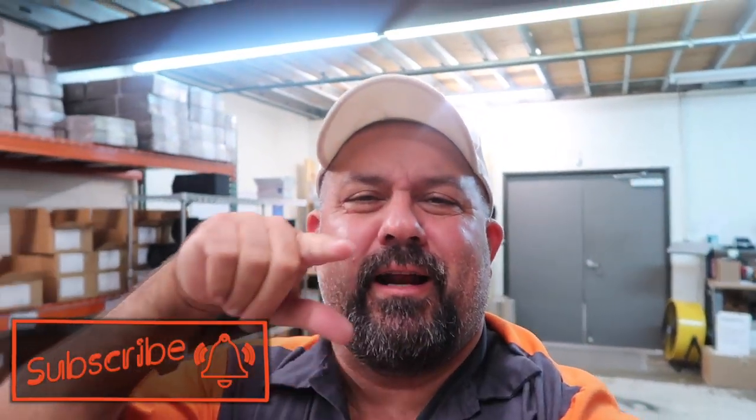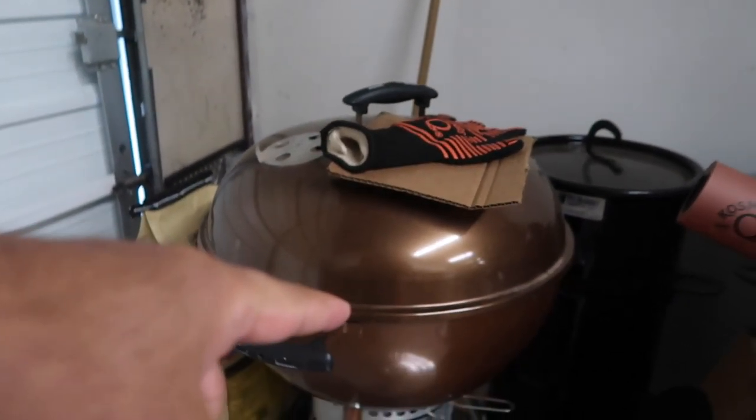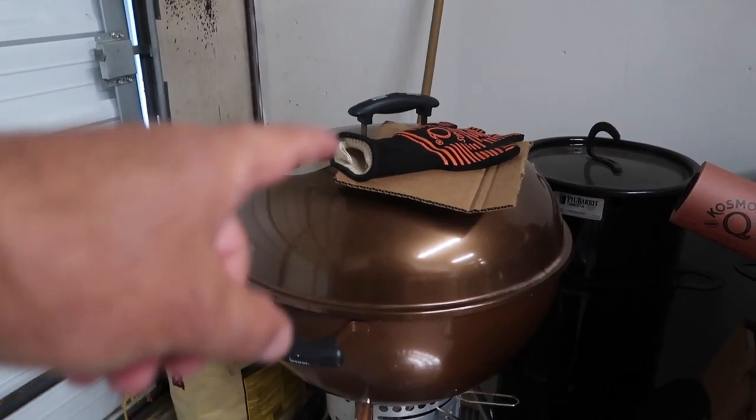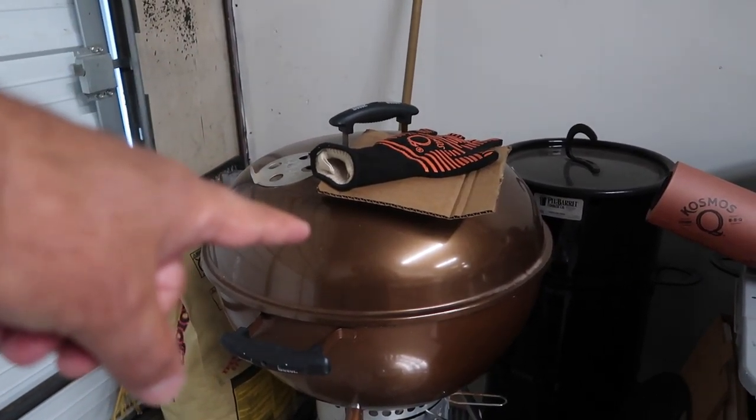If you love grilling and barbecue then this is the channel for you. Come on over, smash that subscribe button, hit a like so you don't miss out on videos just like this, because we're gonna be knocking out some breakfast today on this little sucker — sausage, egg, and cheese biscuits right here. Let's jump in and get going.